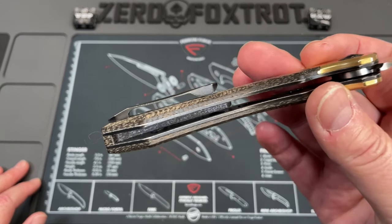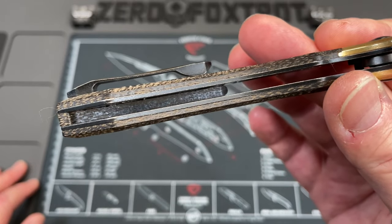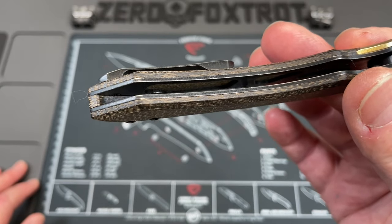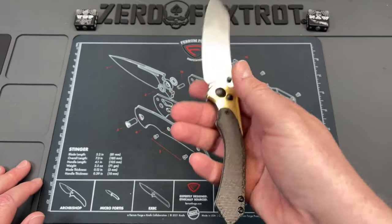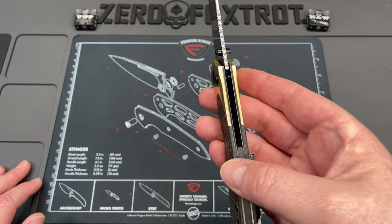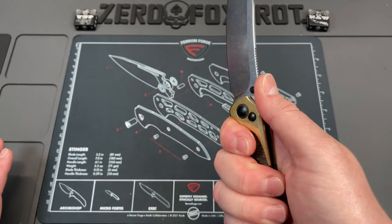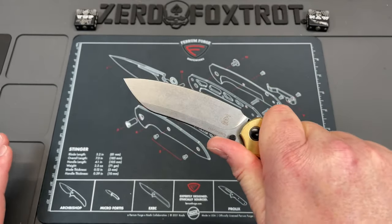And then the final thing — I think that if they had done a little bit more weight reduction it would have helped with the tip-heavy balance, but there's a lot of weight right there. All in all, really no problems with pocket carry, not a hotspot. It feels incredibly good in hand.